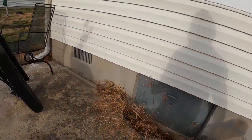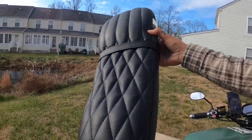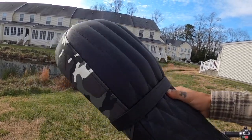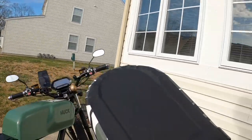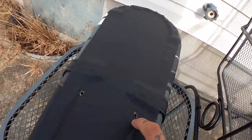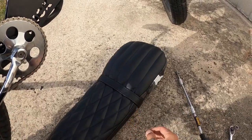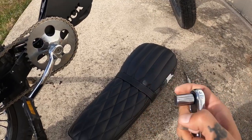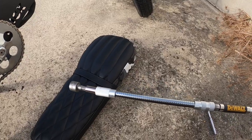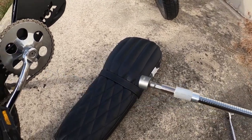Once you get that out, here is the new seat. Thanks to all the guys at Huck Cycles for sending me out this awesome seat for Christmas — I really appreciate it. This seat is a little bit different; the bolts actually go inside there instead of being reversed like on the old one. With this seat, we're going to be using an 11 millimeter socket. It's a little bit harder to get to the bottom screws, so I've got an extender snake type dealie we're going to use also.